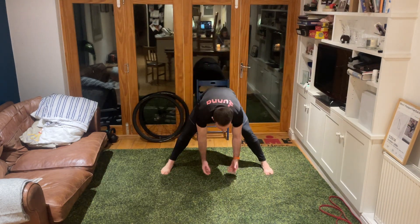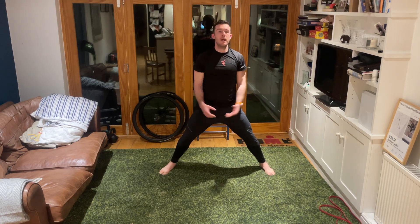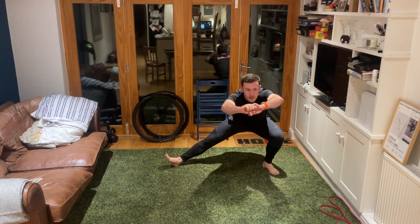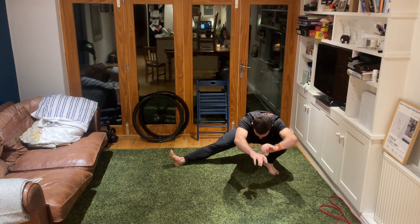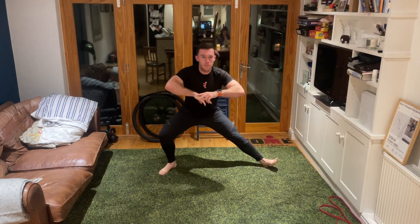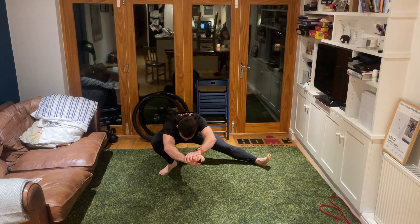Slowly take yourselves back up from there. Standing up tall, keeping those legs wide, take those feet one turn inwards. From here we're going to drop down onto one leg - keeping the foot flat under the bent knee, coming down low, pausing, keeping that heel flat. Push up and go down the other way, down nice and low, keeping the heel flat under the bent knee.